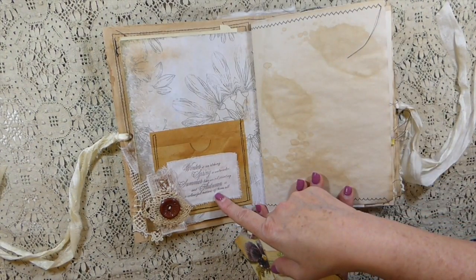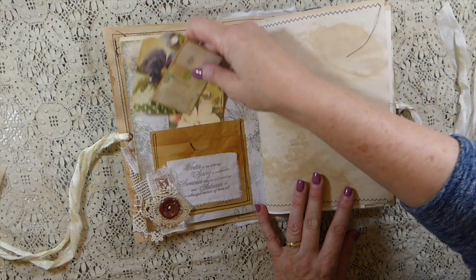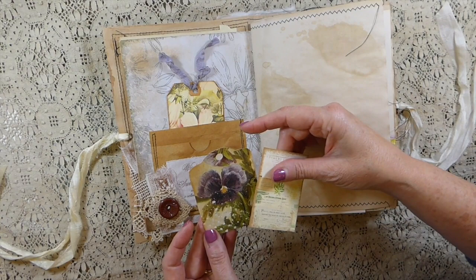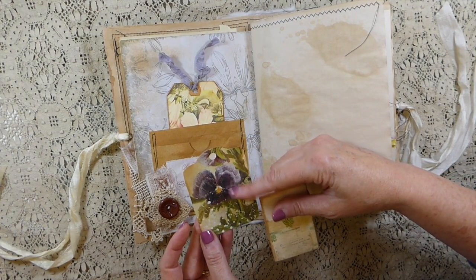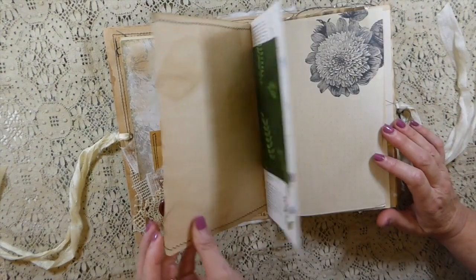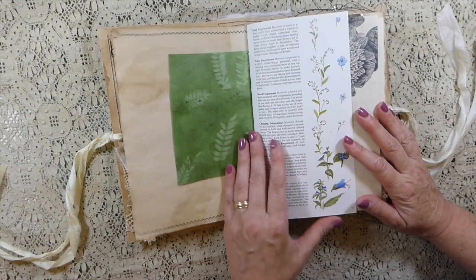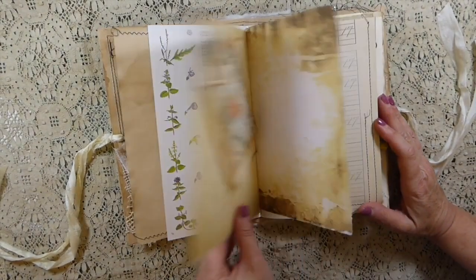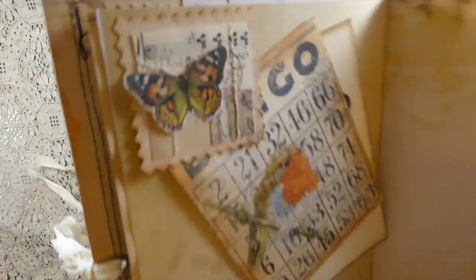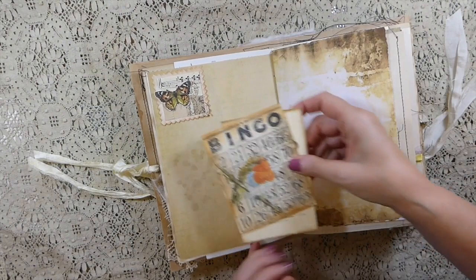I did some stamping onto muslin and I love this saying - it's about the different seasons. This was part of a different kit from Louise so I can't remember all the names - just check the description box. Here's some handmade paper - isn't that beautiful - and a book page. I did these yesterday following Marami's small art tutorial on making the faux postage stamps; that was so much fun to do.